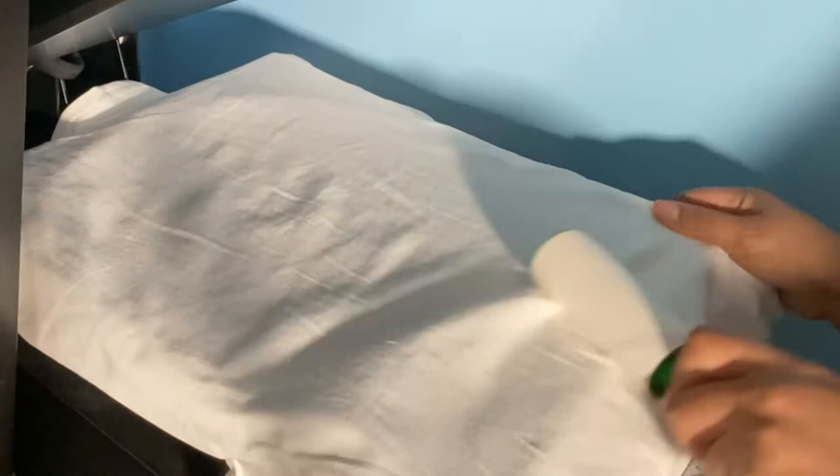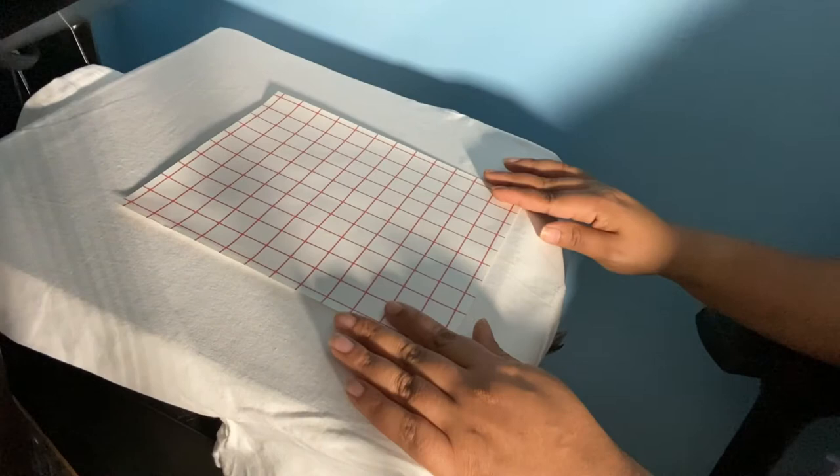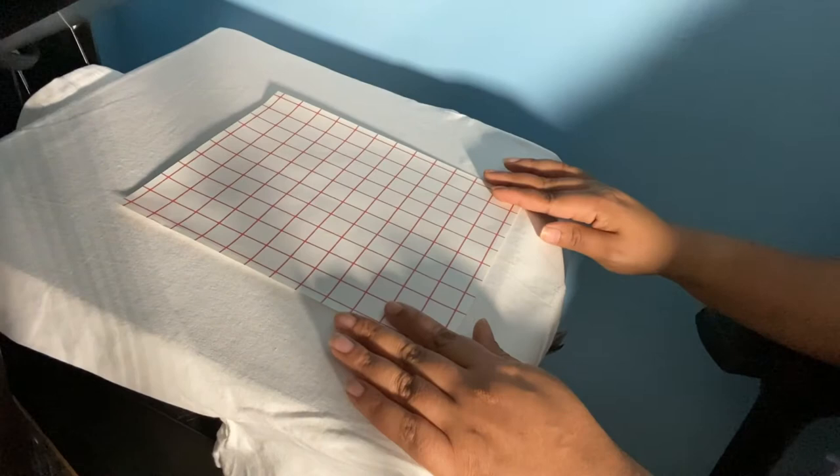Now the white shirt is on the plate. This next step is very important when dealing with heat transfer paper for white garments: because the paper is a little transparent, you'll be able to see any lint or hair once it's pressed. You don't want pieces of hair trapped underneath the picture. Make sure you take a lint roller and go over the garment thoroughly to remove any lint particles. Now we're going to take the image and lay it paper side up on the shirt.